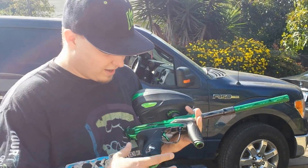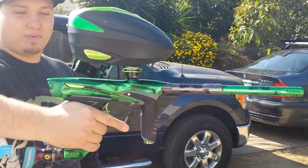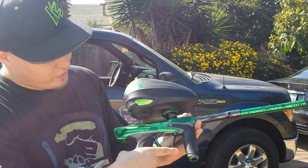This is Dan at YourPBFriend.com. Today we have a new DM-14. This is the PGA Bomber DM-14 that we got into the shop. We're going to do some reviews of it for you.